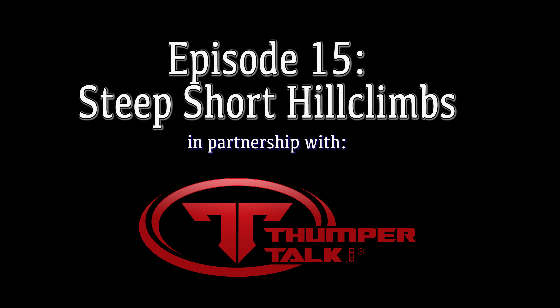Welcome to the Bolt Hardware Instructional Video. This is Steep Short Hill Climbs.